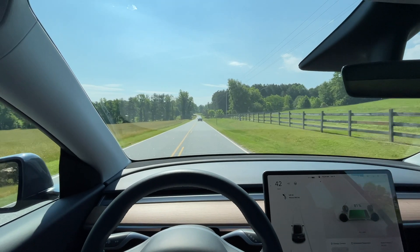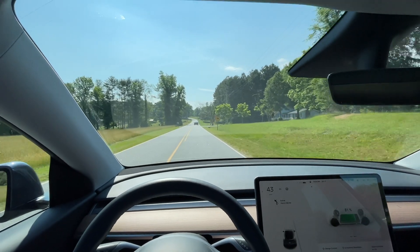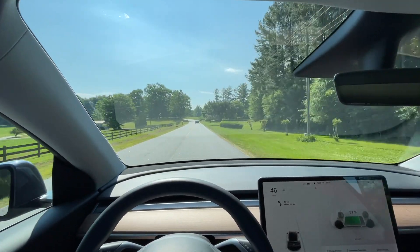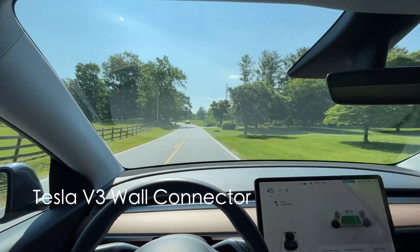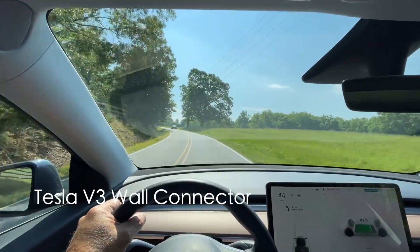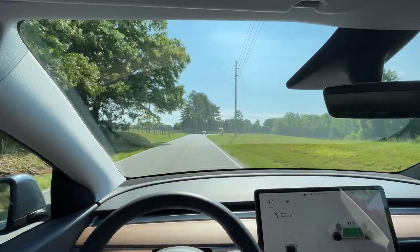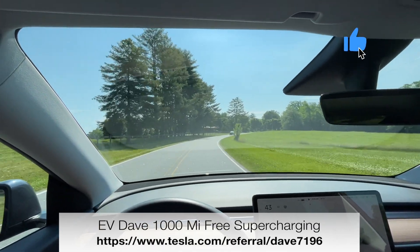It is Sunday today. Good afternoon. I'm headed to my friend's house south of me here in the town of Inman, South Carolina. He has bought himself a Tesla Model 3 and also a wall connector for it. He's not going to take delivery of his Model 3 for several weeks, but we're going down to scope out his house and find out where we're going to put the wall connector. I'm headed that way now.